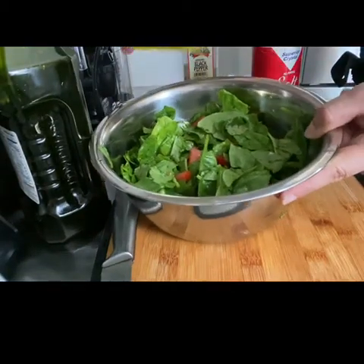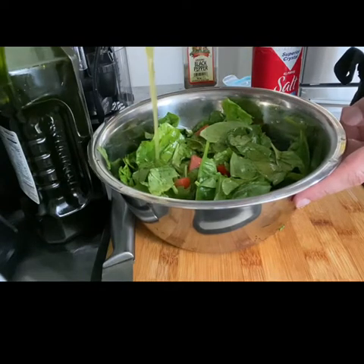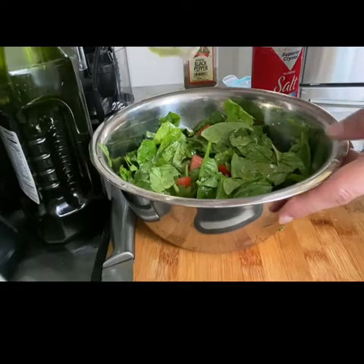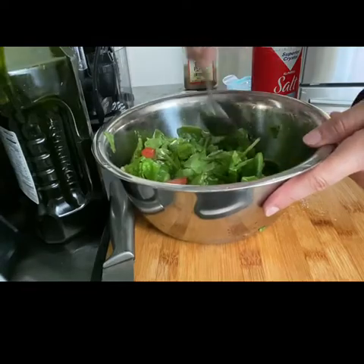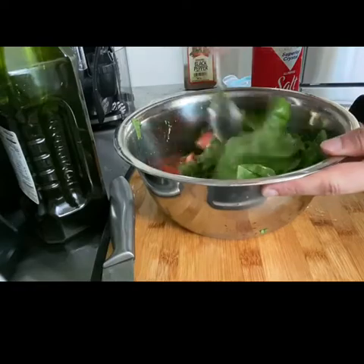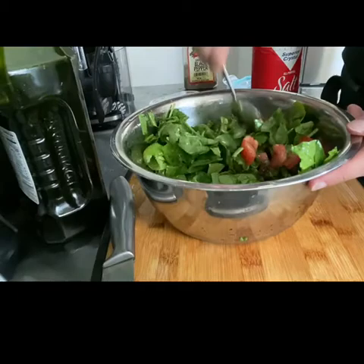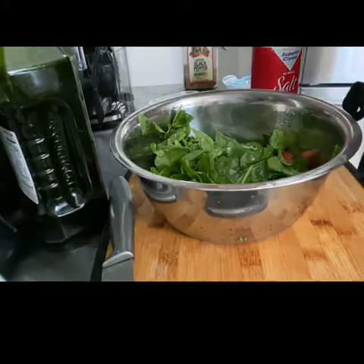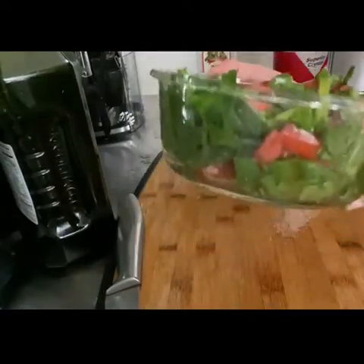Now I pour the dressing into my salad. Refrigerate if needed, or you can eat it as is. Just make sure you mix the dressing so it's coated throughout the salad and you get that flavor from the dressing. I used a spoon this time so I didn't use my hands, as it would have been really messy. And this is the end result of the fruit and spinach salad.